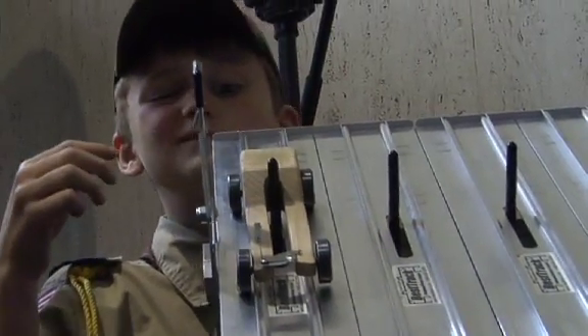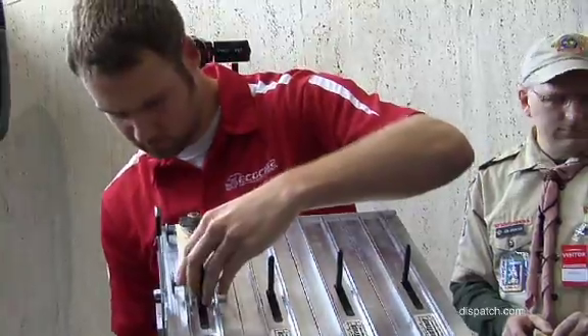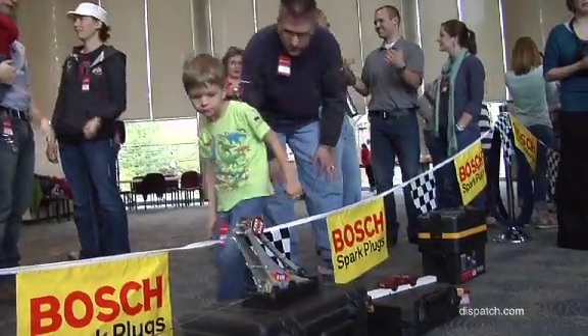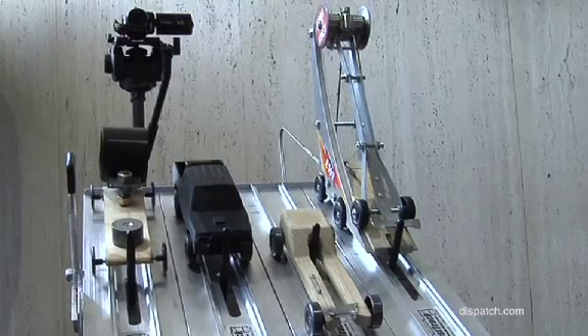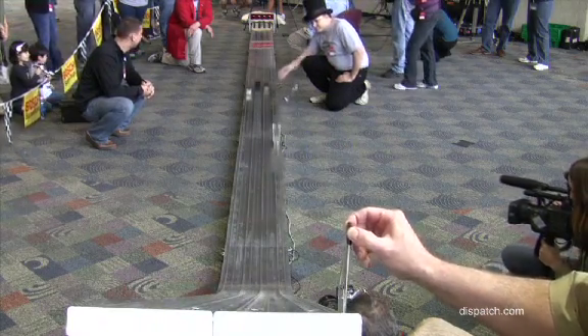The Columbus Dispatch enlisted a Cub Scout and several local engineers to design the fastest Pinewood Derby cars possible. Without having to conform to the standard rules, they developed cheater cars, and then put them to the test.